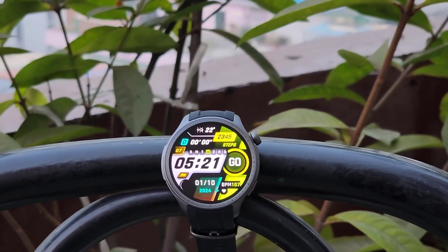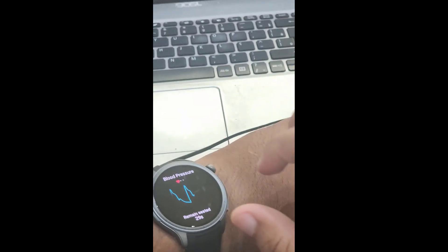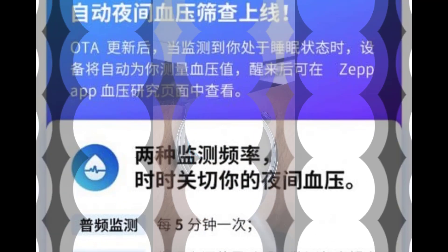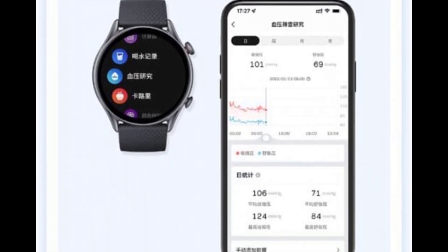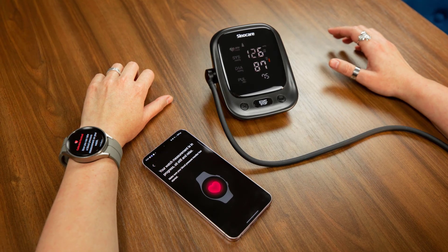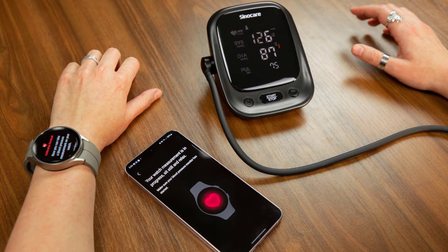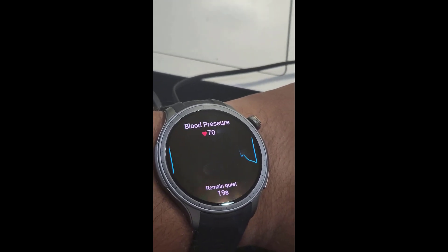Amazfit has implemented a dedicated blood pressure app right on the watch itself. Opening the app displays your latest blood pressure reading along with the date and time it was taken. To take a new measurement, you'll be prompted to tighten the watch band and acknowledge a disclaimer stating the watch is not a certified medical device. The measurement process itself takes around 30 seconds. You'll be instructed to place your arm flat on a table and remain still. Once complete, the watch will display your systolic and diastolic blood pressure readings along with your current heart rate. The app also appears to have data logging capabilities, allowing you to view historical blood pressure information.